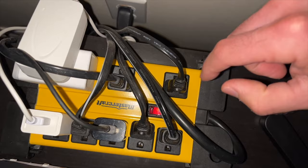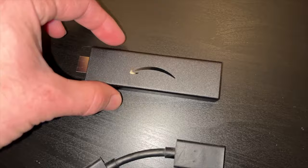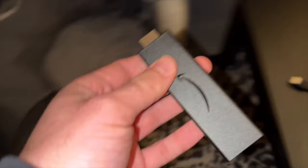Once the time has passed, put everything back the way it was and it should work. Now if you're still having the same problem, I suggest removing the HDMI adapter if possible. I know it's the original one that came in the box, but sometimes it fails.